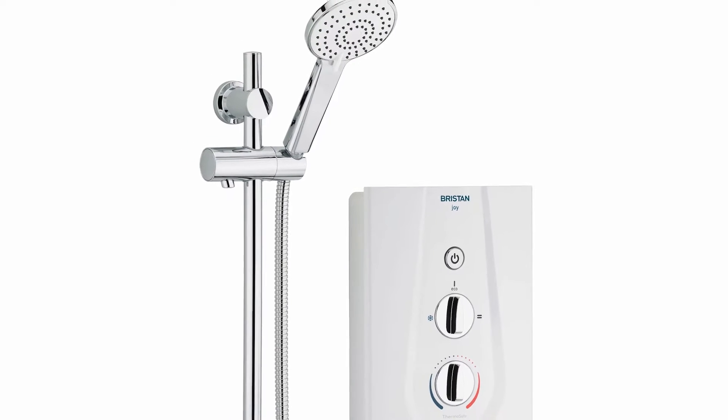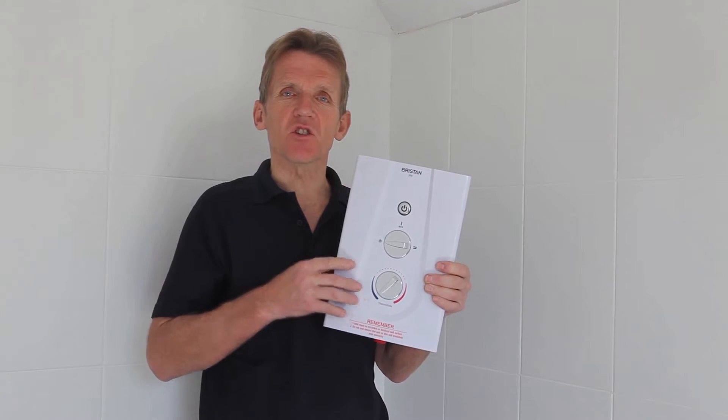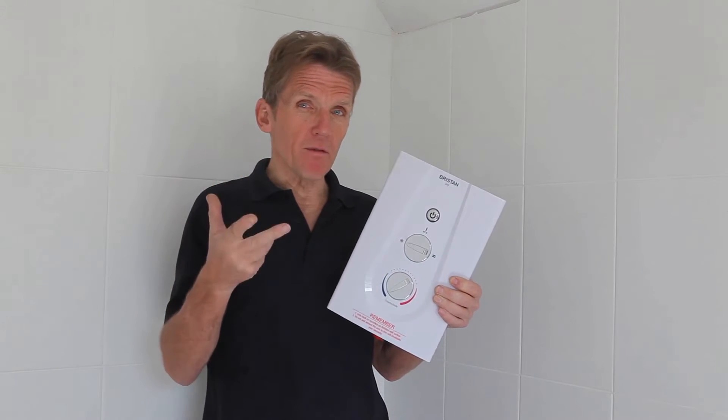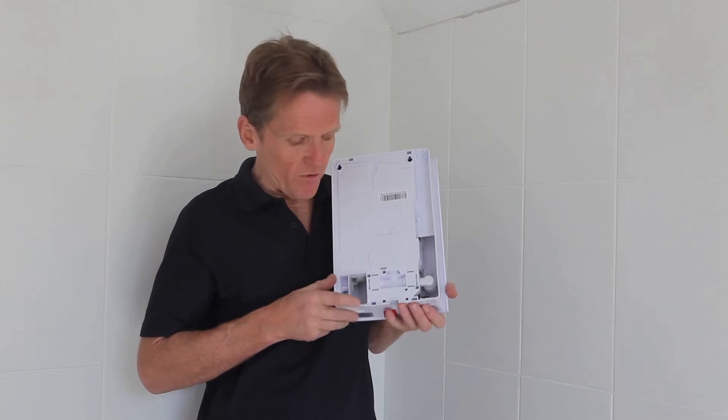It's a modern looking case designed to cover over existing footprints of showers, so if you're replacing an electric shower, this will hopefully cover all the screw holes and you won't get involved in any retiling. They also make it easy to fit because they give you a choice of pipe entries.